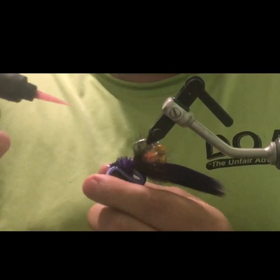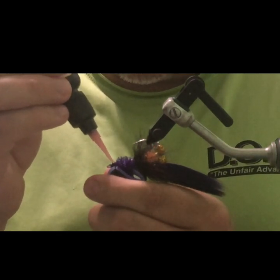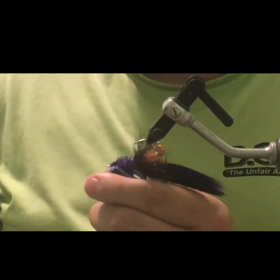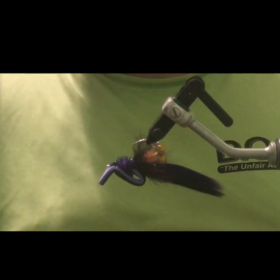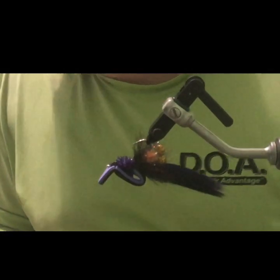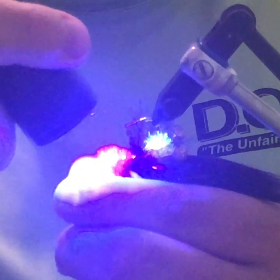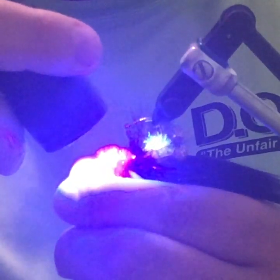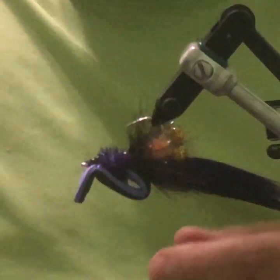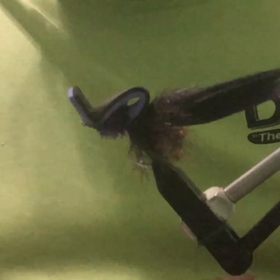Flip the fly over and take some Loon Thin to cover up the thread wraps. Had to go hunt down my light, but we got it. With the Loon Thin on there, hit it with the UV light and get it good and cured. Flip the fly back over — you could fish it just like this and it's going to work really well.